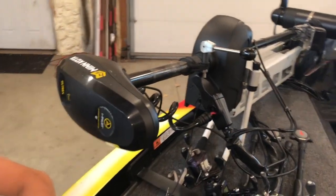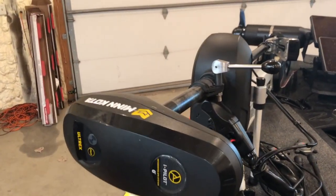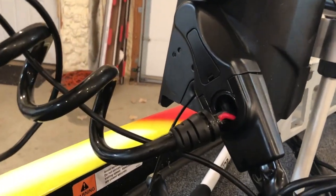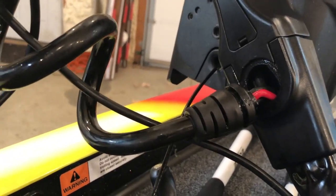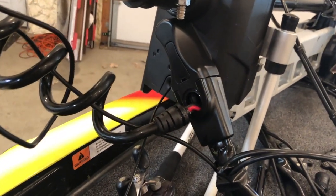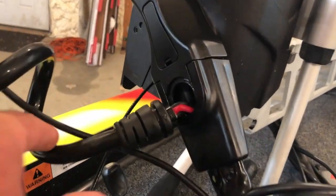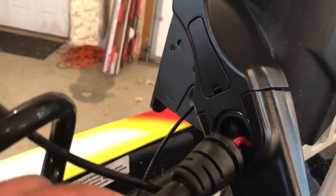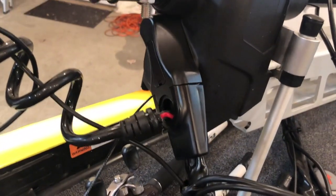If you are running the Minn Kota Ultrex and you have this problem right here — this is the rubber wiring grommet that has popped out of the top of the head of the trolling motor. It seems like a known issue, but I've read a few different things saying just push it back in, use a screwdriver and push it back in. That has not worked for me, so we're going to walk you through exactly how to put this back together.